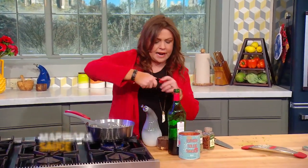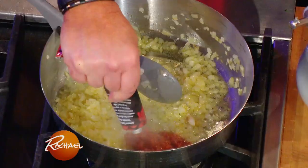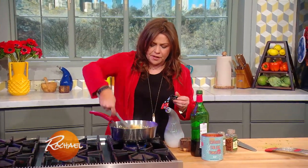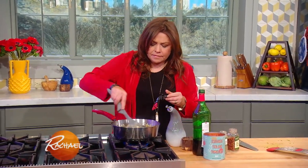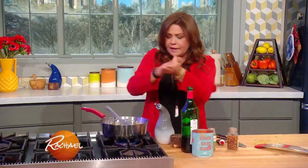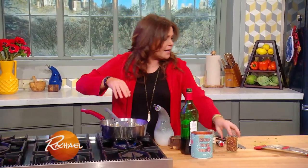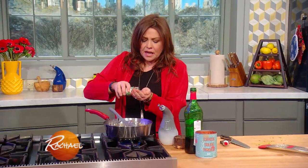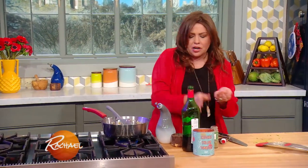Now we're ready to add in our sun-dried tomato paste. This is a quick, spicy, tangy marinara. Couple of tablespoons of tomato paste. Now we're going to add in some crushed red pepper flake. I'm also gonna use that in my meatball patties. And a little oregano or marjoram.